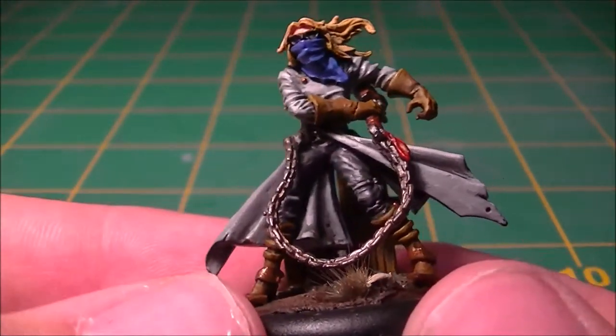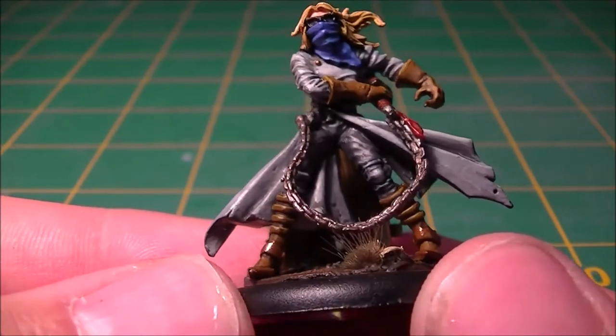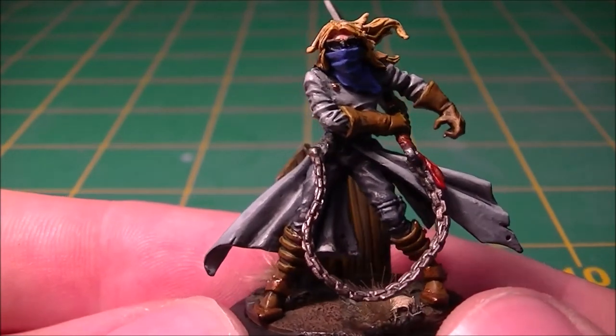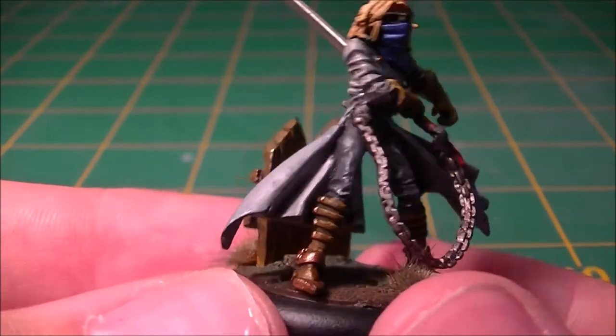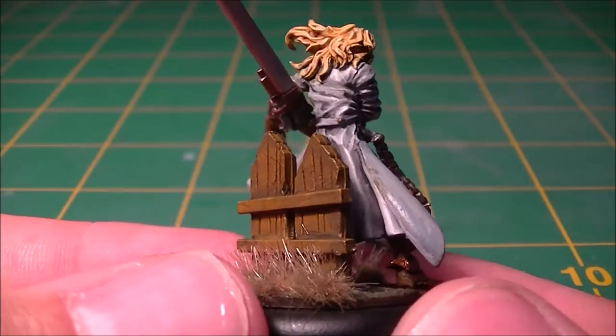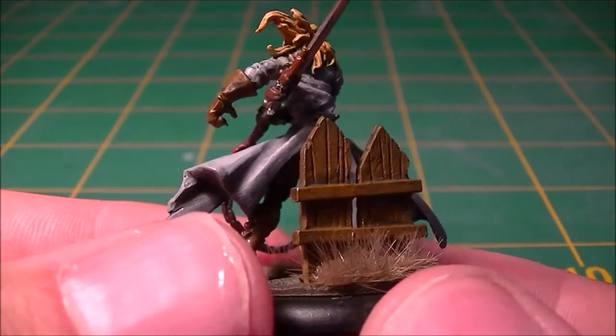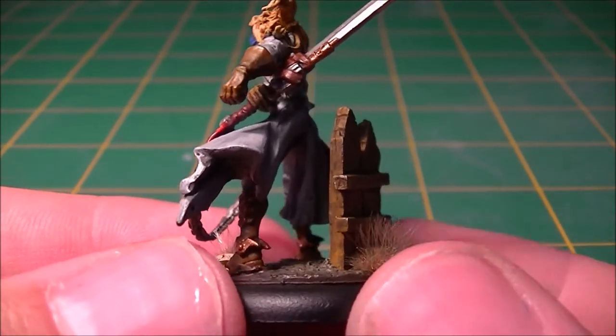The Judge himself — I've gone for dark leather trousers, or black leather trousers with the highlights, brown leather boots and gloves, and a grey overcoat. Just to set him out as different from the death marshals that will all be in browns.